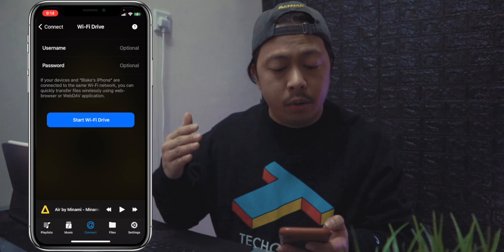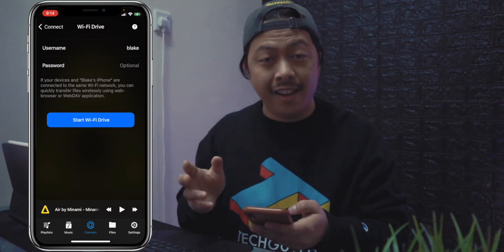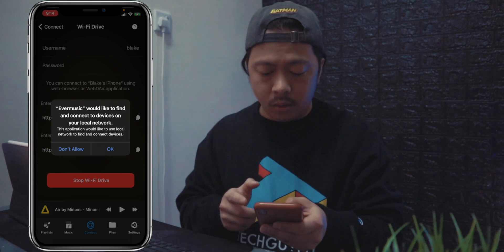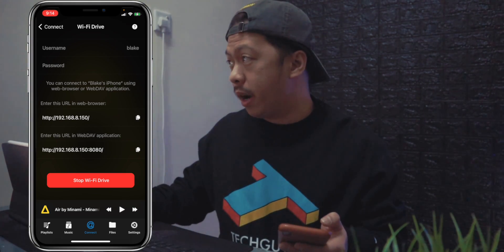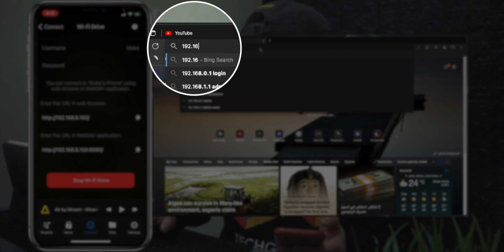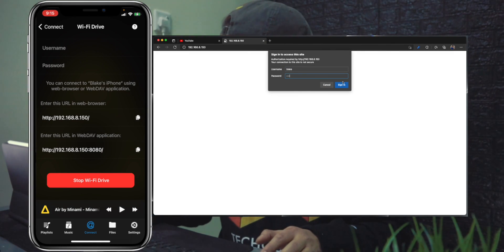You have the option to set a username and password and then start Wi-Fi Drive. It's optional, but for security purposes I'm going to put in a username and password. I'll start Wi-Fi Drive. Ever Music will ask to find and connect to devices on your local network — just hit OK. It will then give you a URL. Enter this URL in a web browser on your computer. I'll enter 192.168.8.150, and it will ask for the username and password — I'll enter those and hit sign in.